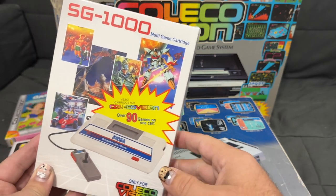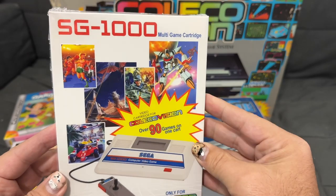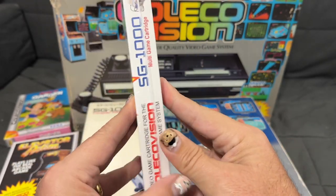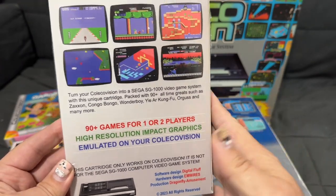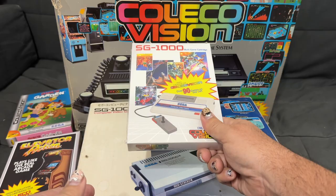This is a cartridge for the ColecoVision that appears to play every single one of the Sega SG-1000 games, and you can play it using this one multi-game cartridge on your ColecoVision console.